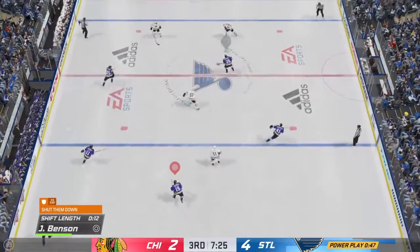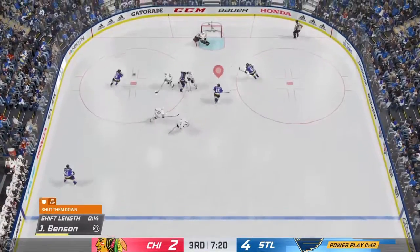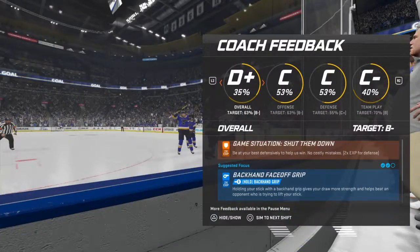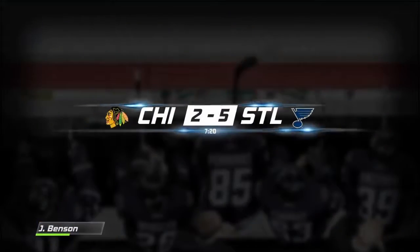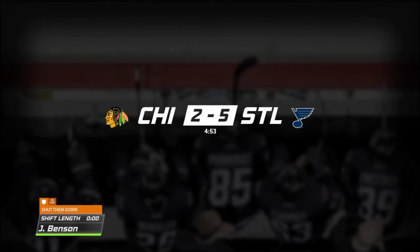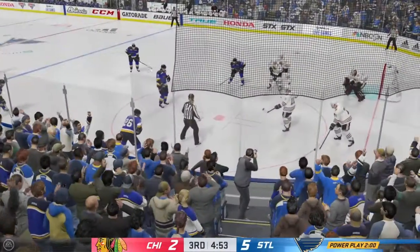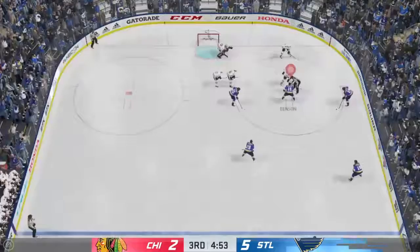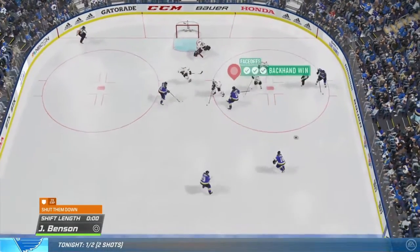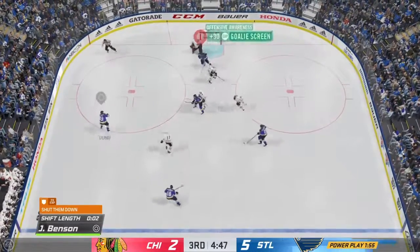Still somehow winning. Robert Bertuzzo — I was there either way, that should have been my goal, but it's 5-2. St. Louis Blues down to 4:53. Coach says shut them down. We're on the power play again — Chicago's got no discipline. There's a win — I'm down low, ready for the deflection.